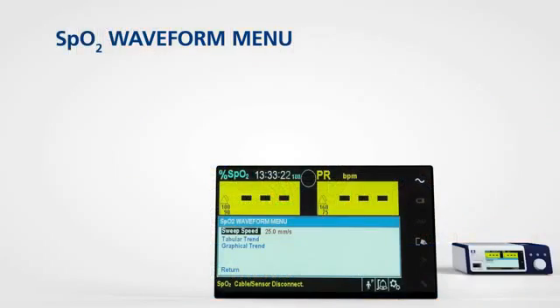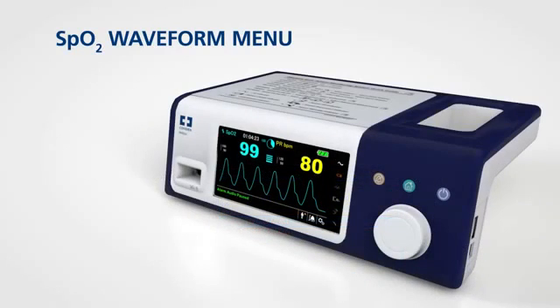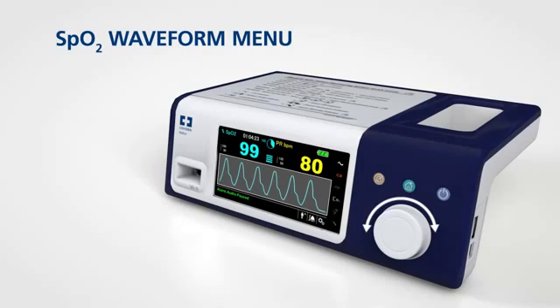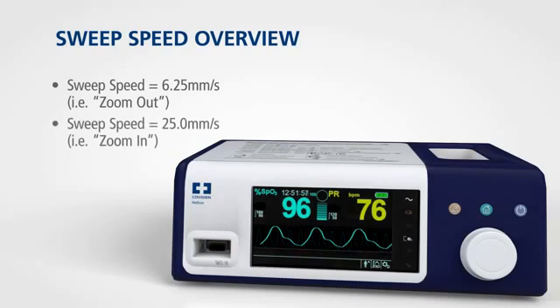The monitoring system allows you to set the sweep speed of the waveform and opt to view the tabular or graphical trend screen. To access one of these functions, rotate the jog dial to highlight the waveform or trend display area and press. The sweep speed view allows you to set the speed at which the SPO2 waveform trace moves across the screen — the higher the sweep speed value, the more granular the data that appears on the screen.